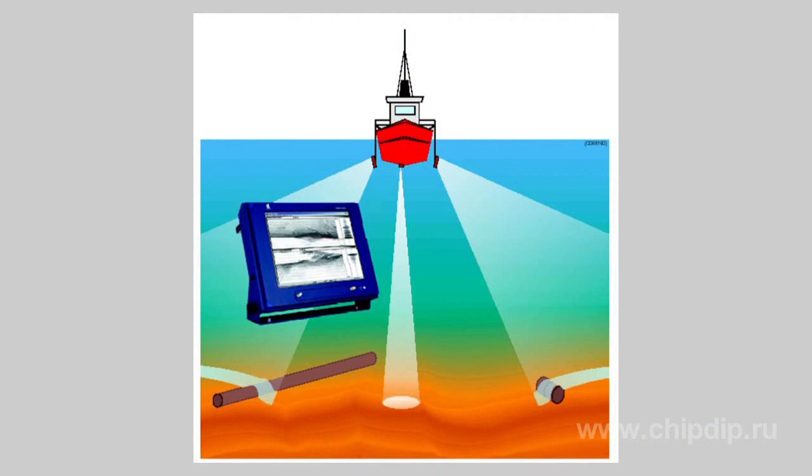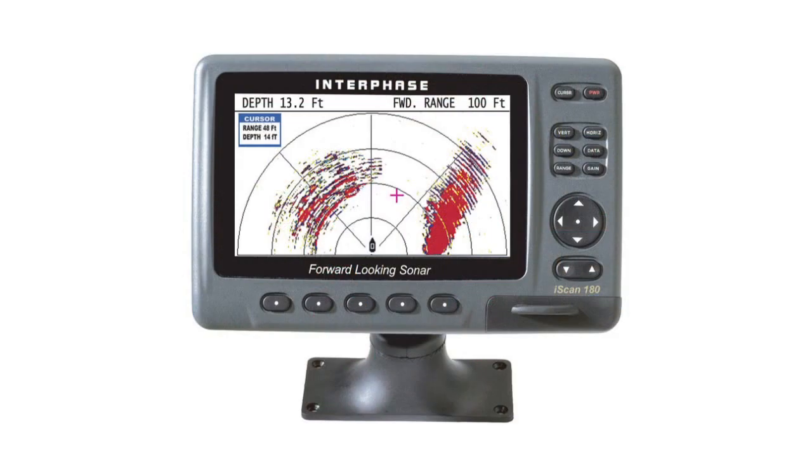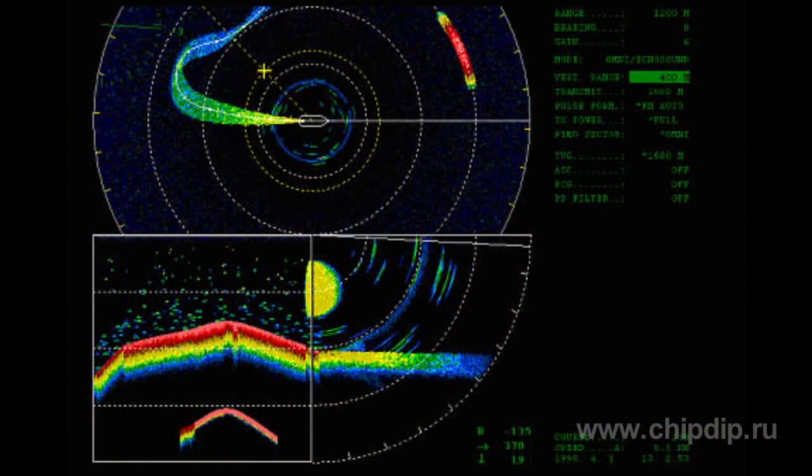Higher detection precision is offered by two antennas with different directivity patterns. The direction is detected based on the combined pattern. There is also a phase technique, which provides for calculating the phase difference between signals received by two spaced receiving antennas. In fact, SONAR often uses a combination of several techniques to determine the direction.